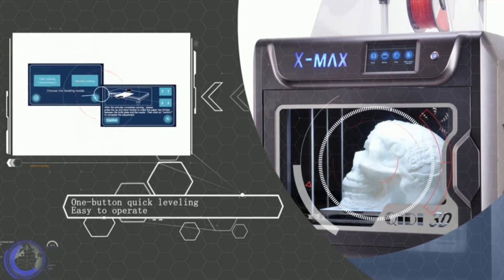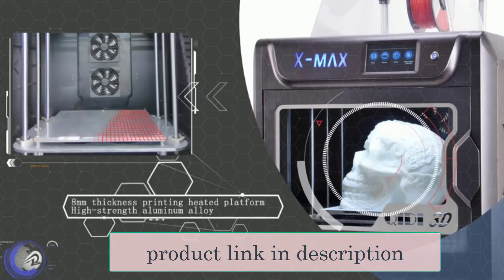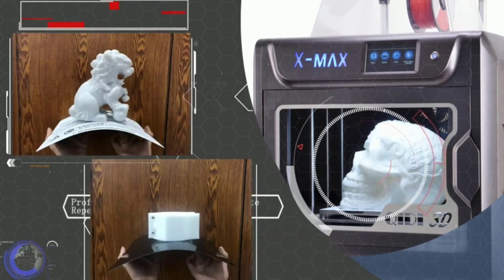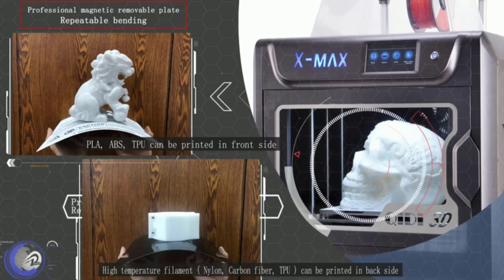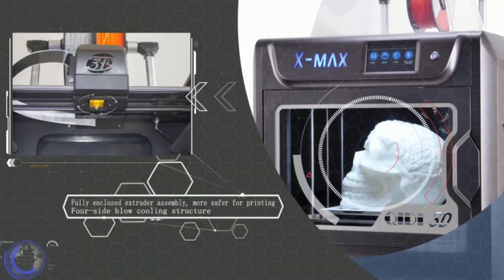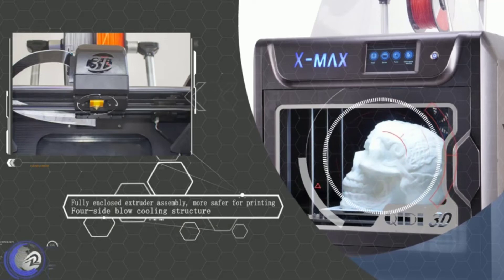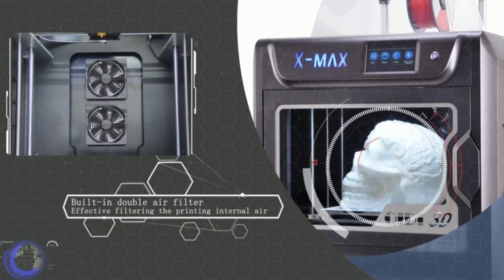The good things don't end there. The X-Max has advanced features you'd usually see in professional printers, like Wi-Fi connectivity, a 5-inch color touchscreen, a lit chamber, and a bendable double-sided printing bed — and you get it all at a reasonable budget. That leaves you with enough money to buy advanced filament materials like nylon and carbon fiber.